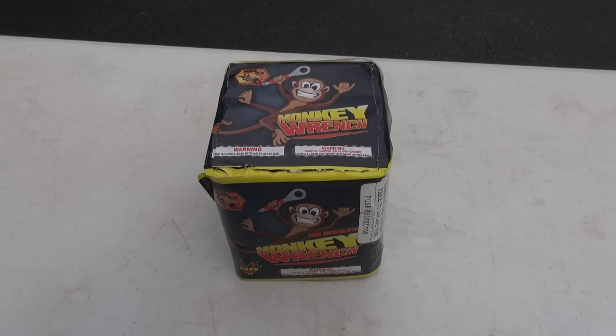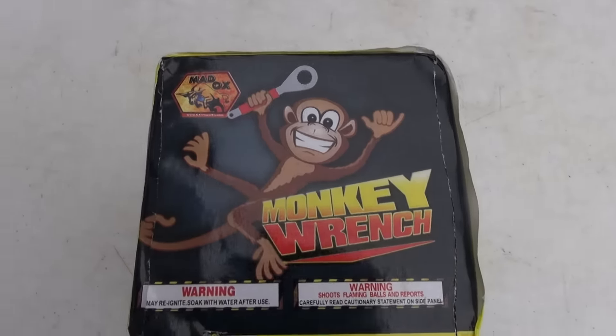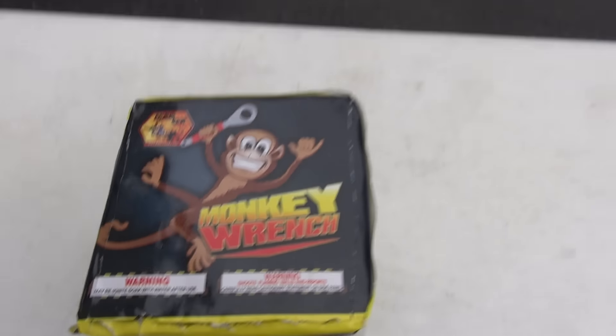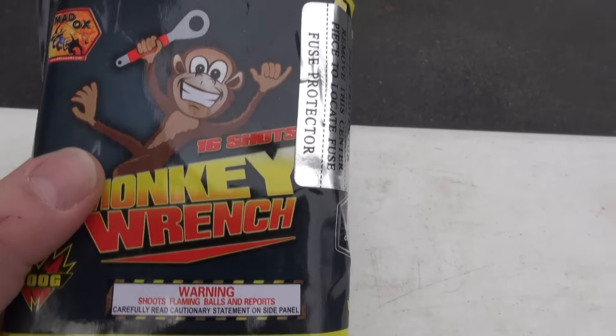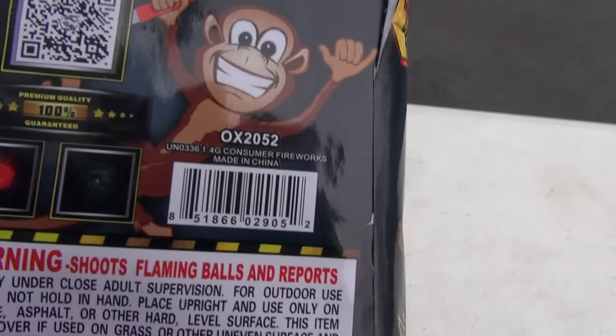What is up Power Nation! We're here at Maddox with a tiny fireworks cake called the Monkey Wrench — very cool looking, definitely a tinier cake. Let's check it out. We got some red and green bursts here.